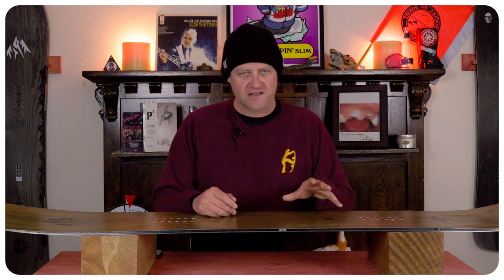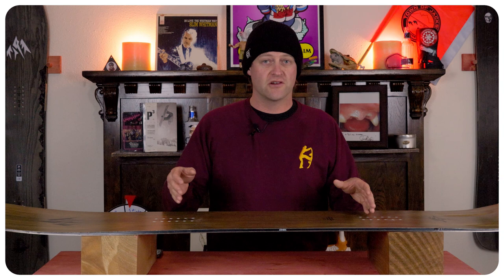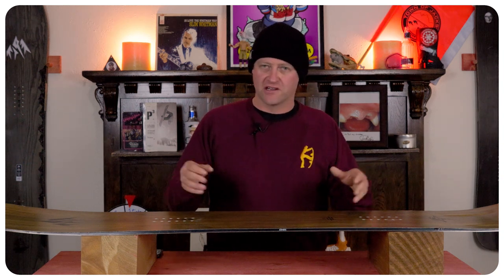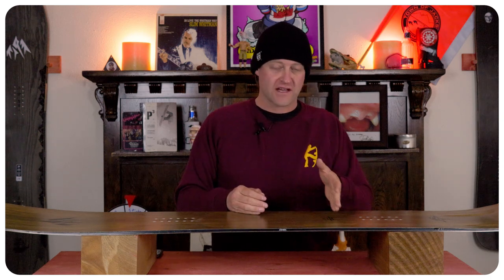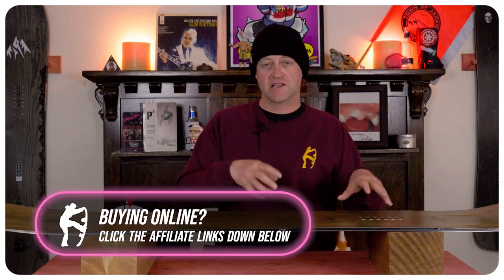In more choppy terrain this board tends to get on top of everything and push through it. This isn't the snappiest deck in the powder freeride category. It does have camber underfoot and when you load it up and roll back on the tail you'll get a little spring. What you really want to do is disengage the front and try to over-flex it from inside that rear foot back through the tail — that's where you're going to get the most snap from it.